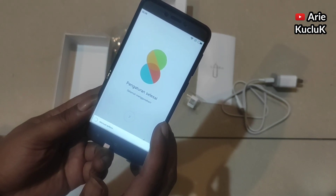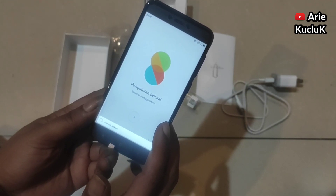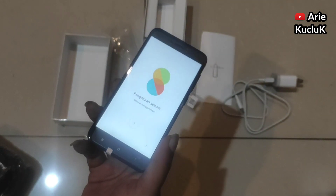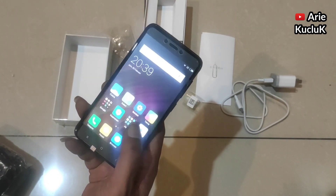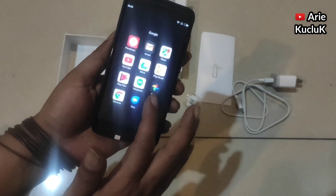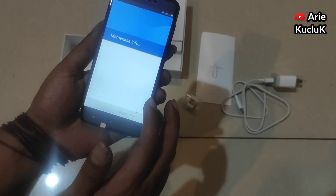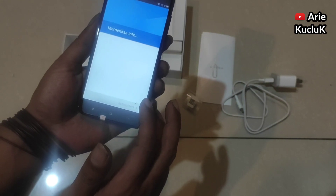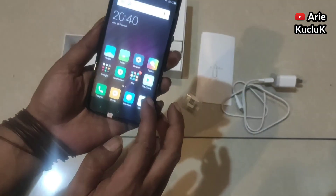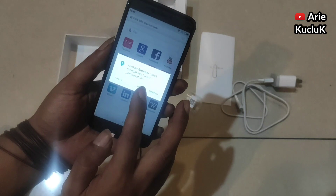Untuk slot SIM card 2 bisa kita ganti dengan microSD. Dan akhirnya HP Xiaomi Redmi 4X ini berhasil saya aktifkan, sehingga bisa kita gunakan. Dan inilah tampilan MIUI 8 Xiaomi Redmi 4X. Untuk menggunakan HP Xiaomi Redmi 4X ini, jangan lupa kita memasukkan alamat email kita.